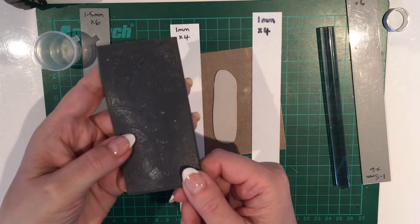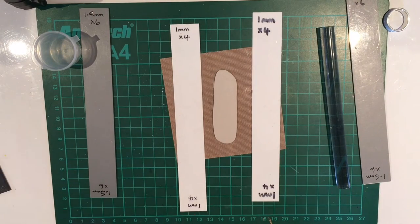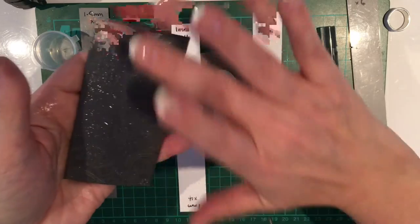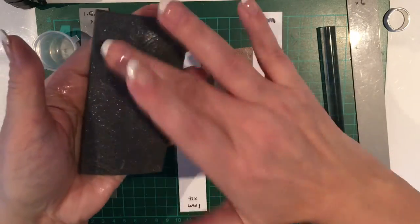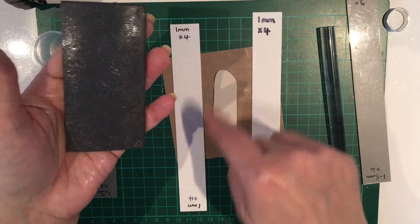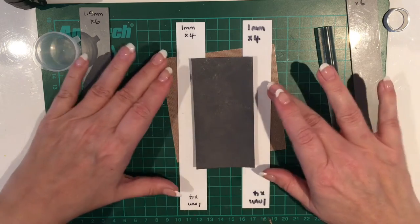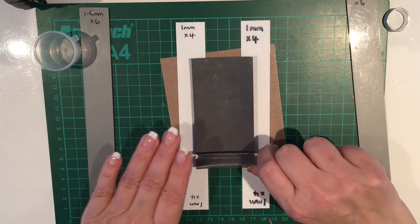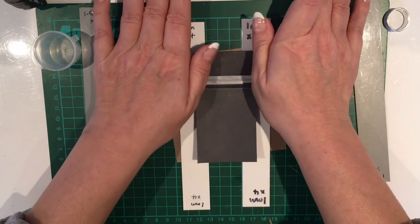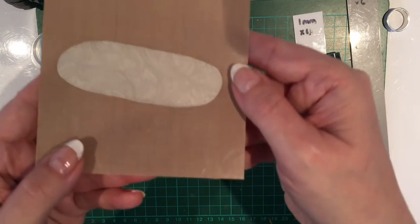I'm going to add my one-millimetre spaces and lubricate the texture mat with a bit of Cool Slip off camera, as it can get quite wet and slippery and I don't want it on my clay. I've put one spray of Cool Slip on the texture mat, rubbed it all over, and dabbed the excess off with a baby wipe — if you don't dab the excess off it will make the clay slippery. I'm going to push the one-millimetre spaces together so the texture mat sits on top and regulates the depth, then roll over the clay pressing quite firmly.